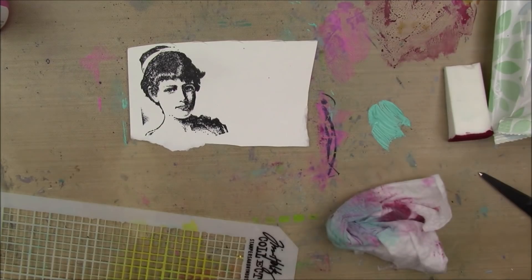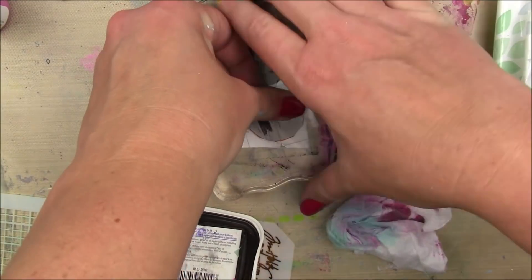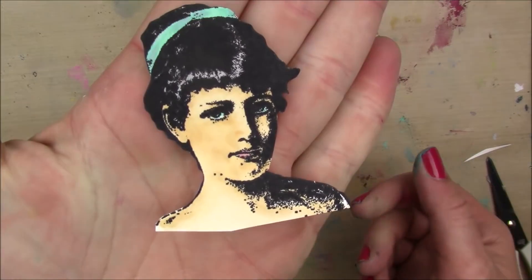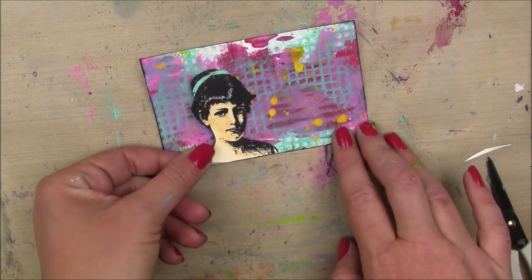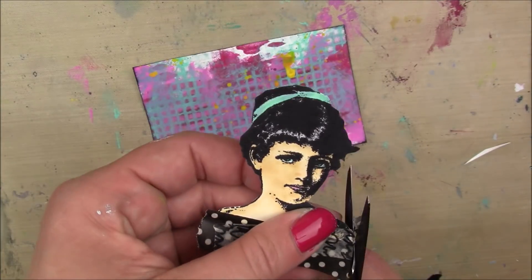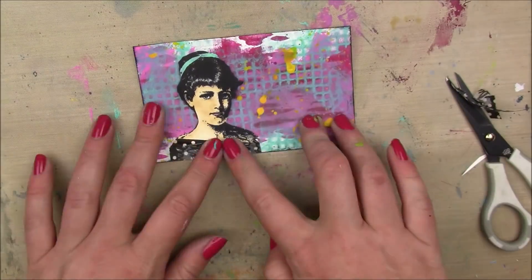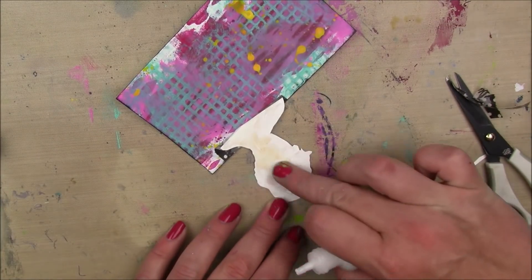I'm gonna frame that in with a black ink pad and then I'm gonna stamp out this chick. She's by Viva Las Vegas Stamps — I think she might be called Vintage Lady. I'm stamping her with Memento Tuxedo Black ink on some 110-pound Neenah Solar White cardstock because I Copic colored her. I added her headband in teal to match the background. And then I was gonna ground her with some washi tape, but then I thought it looked adorable like she was wearing a little polka dot dress. So I just cut it into a shape like her shoulders were going down and it was like her little polka dot dress. So cute. I'm gonna stick the rest of her down with some Multimedia Matte.